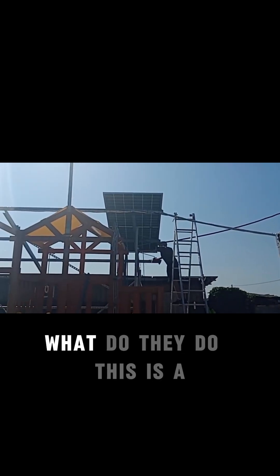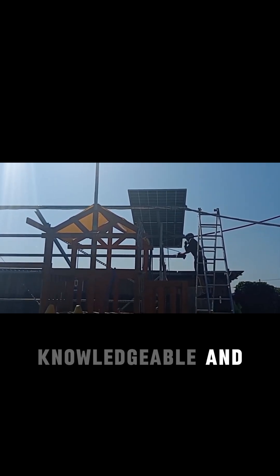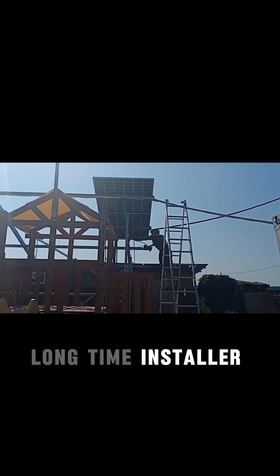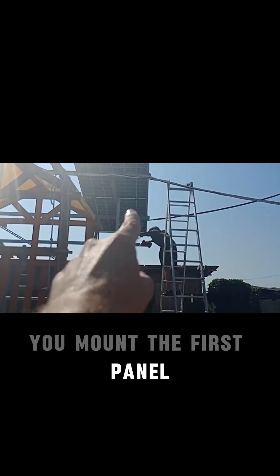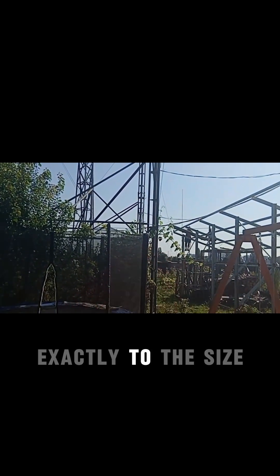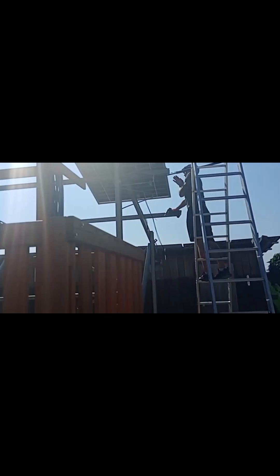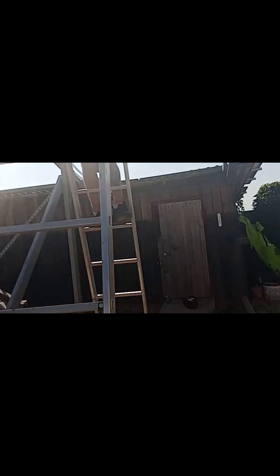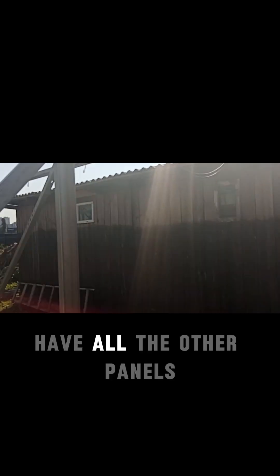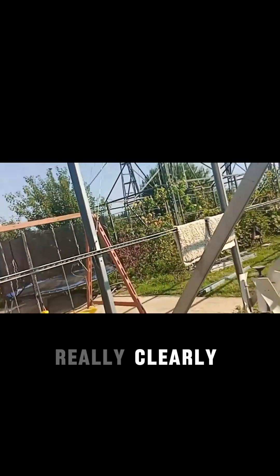When mounting, here's a trick from a knowledgeable, long-time installer: first, you mount the first panel and the last one — approximately, it won't be exact to size — but the reason is you need to put a line so that all the other panels are aligned really clearly.